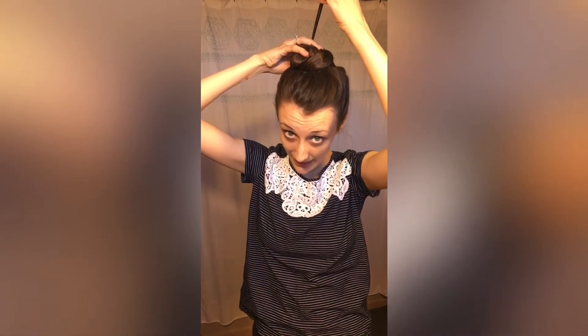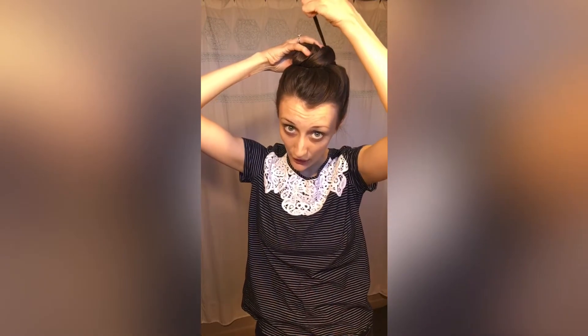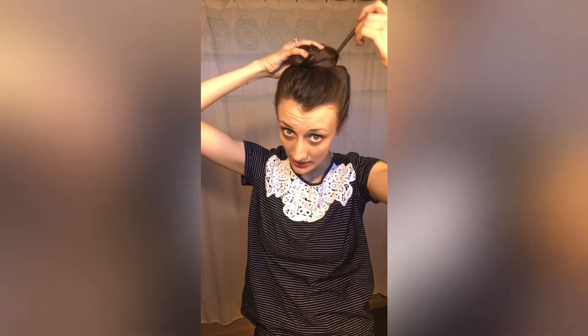Then you're gonna take your hair stick, and instead of pushing it right through — if you did that your hairstyle will fall rather quickly — you're gonna grab a little bit of hair from the inside of your bun, not in the middle but not right on the edge, kind of halfway in between. Grab a little bit of hair, push out, wrap around, and then push through to the other side of the bun.